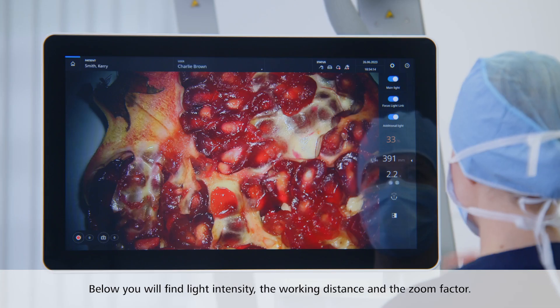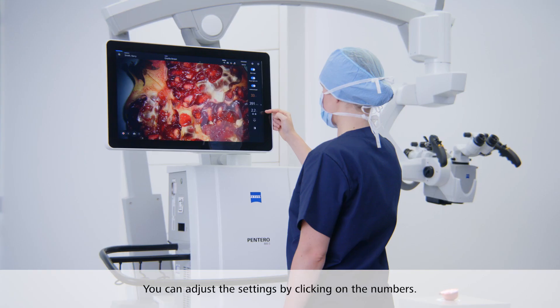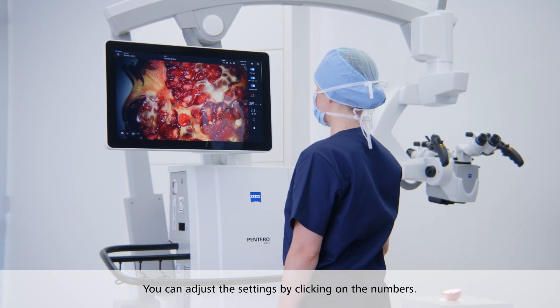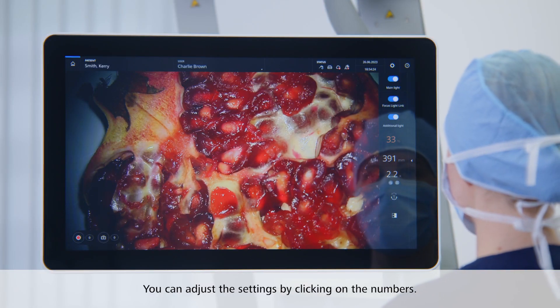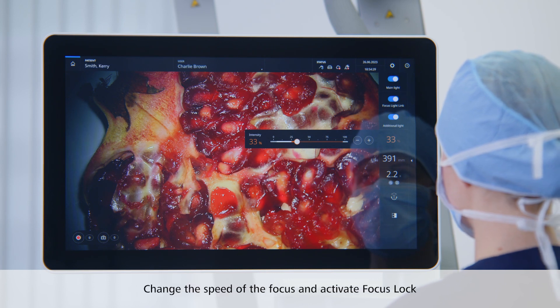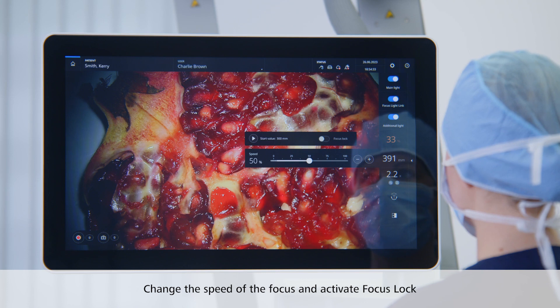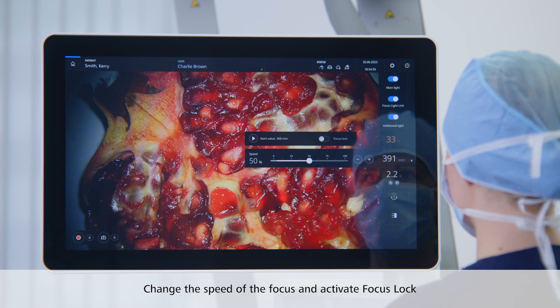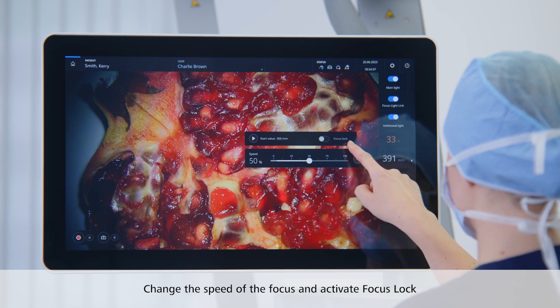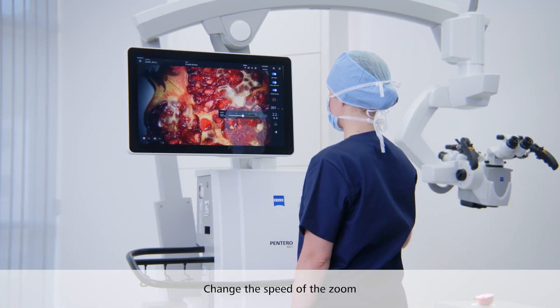Below the switches, you will find some numbers: light intensity, the working distance, and the zoom factor. You can adjust the settings by clicking on the numbers. Change the light intensity by clicking here. By clicking on the working distance, you can change the speed of the focus and activate focus lock in case a micromanipulator is used. Click the zoom button to change the speed of the zoom.